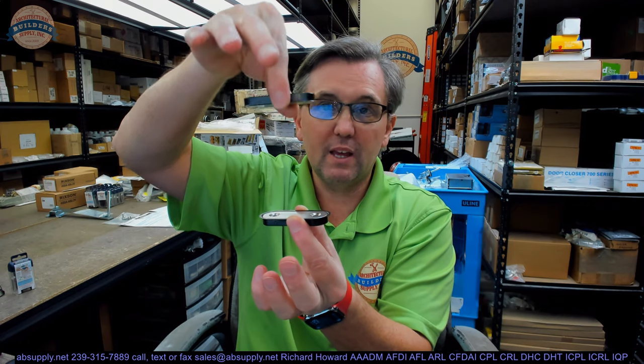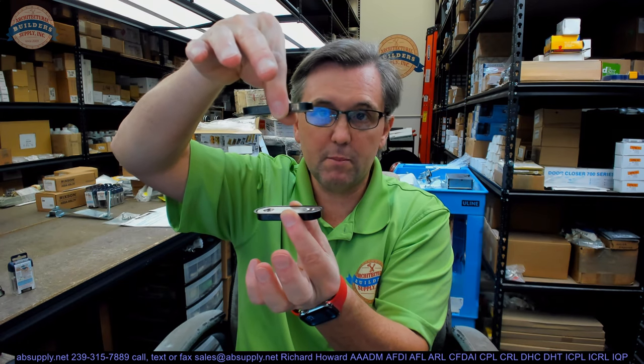First of all there are two magnets, and with the exception of the polarity they are going to be identical. When you bring those close to each other, even at this distance — which has got to be 5 inches, maybe 4 inches — I can feel it. If I let one go it is going to snap and I don't want it to catch my finger. Whoa!